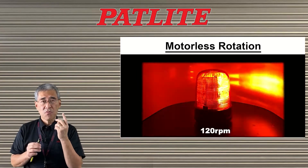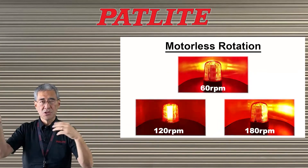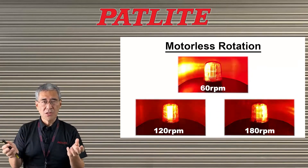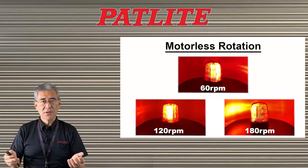The motorless rotating function has three speeds: 60 RPM, 120 RPM, and 180 RPM. The advantage of having lights bouncing off various surfaces is that it helps people become more aware of hazardous conditions, such as vehicles exiting a parking garage or an approaching AGV or forklift truck.